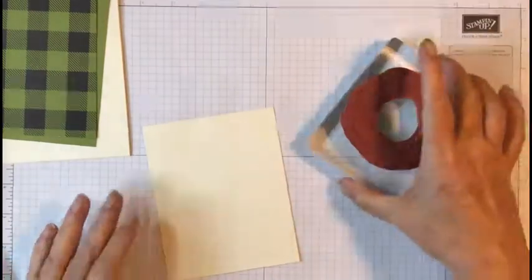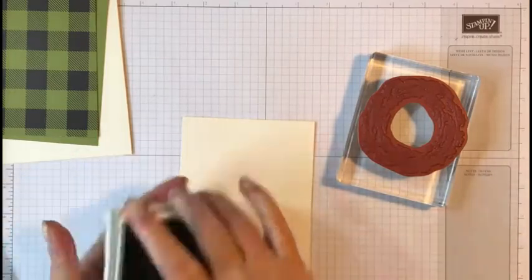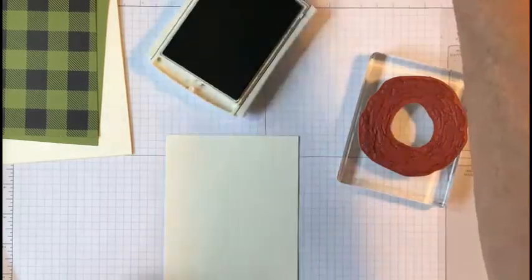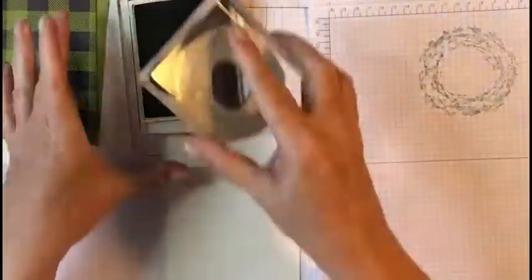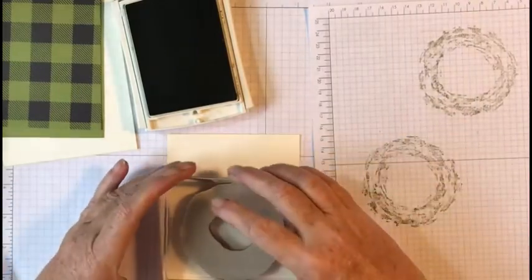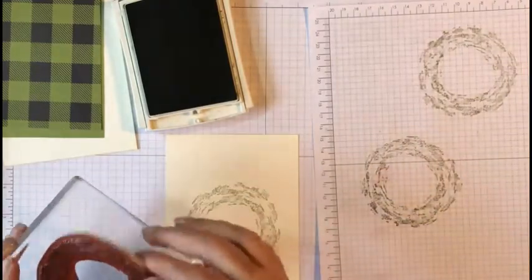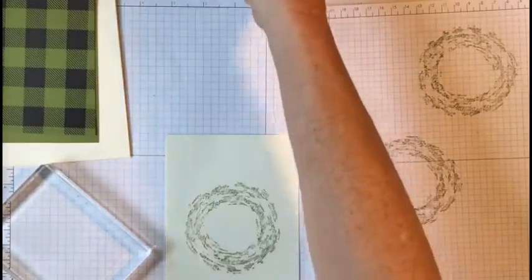First thing we're going to do is stamp our background using Old Olive ink. Let me get a scrap piece of paper here because we're going to stamp off first — we don't want full straight coverage. Just ink your ink pad up, stamp off, then stamp down — see, just a little bit lighter.